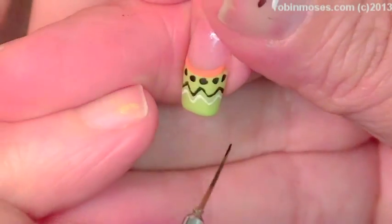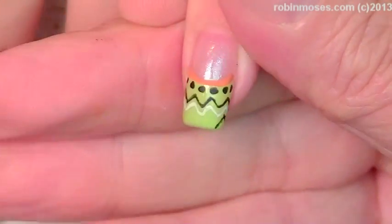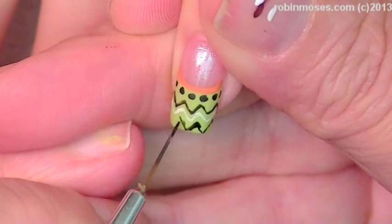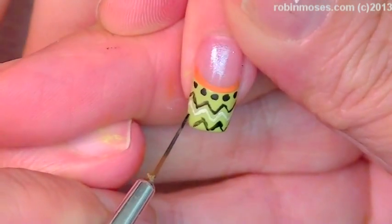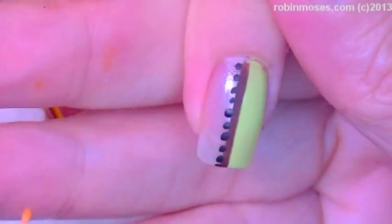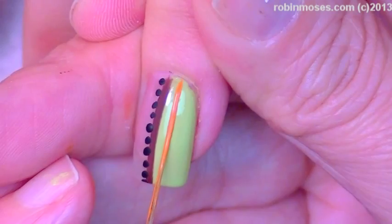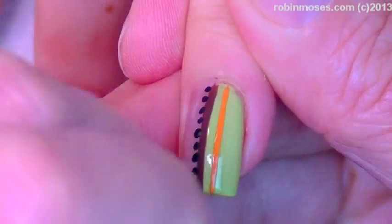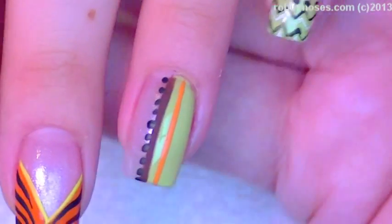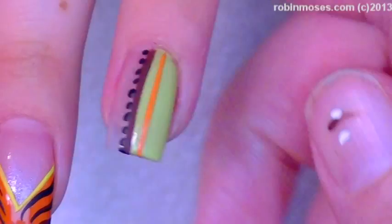So there you go. There's that — it's practice for all the tiny nails. Then when you do a real chevron, you can get it so dang good. And this is kind of like jungle meets all different kinds of stuff.